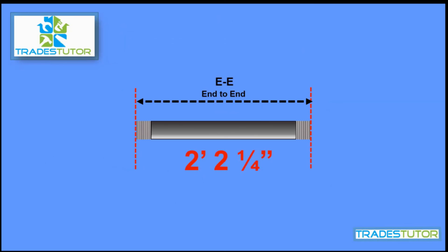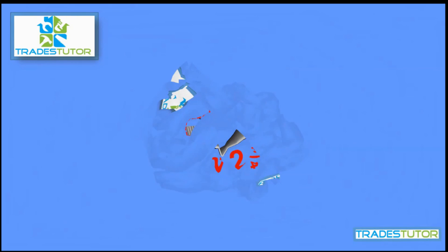You cut it, thread it on either side, thread it in, and bingo — you've got your center-to-center measurement of two feet four and a half inches by cutting a piece of pipe two feet two and a quarter inches and doing your fitting allowance calculations. I hope that helped. Thanks for watching everyone, take care and have a great day.